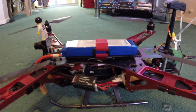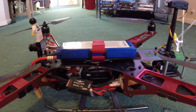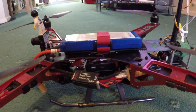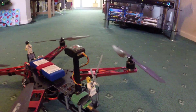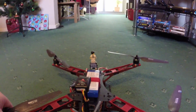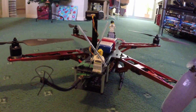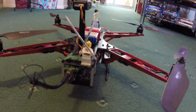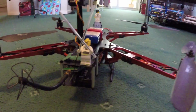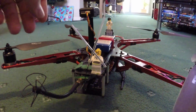Flight controller is the Eagle Tree Vector — not quite got the loiter mode sussed yet, but it's getting there slowly but surely. GPS mounted on the back, 5.8GHz FatShark transmitter, and a FrSky X8R in S-Bus mode for the receiver.